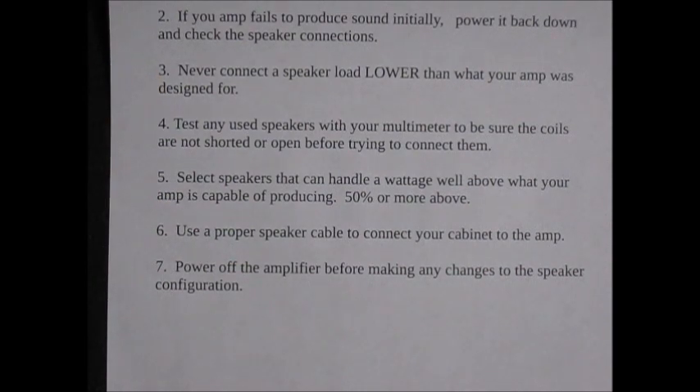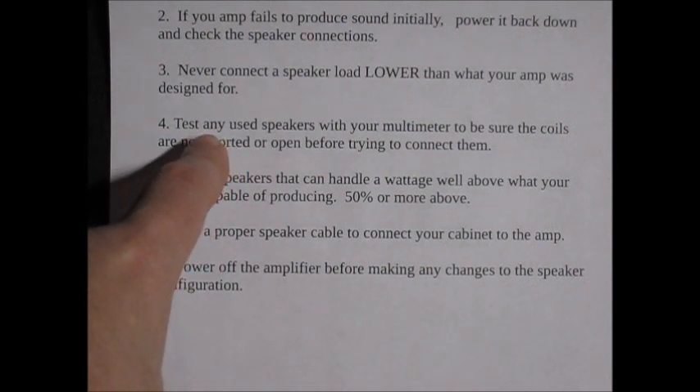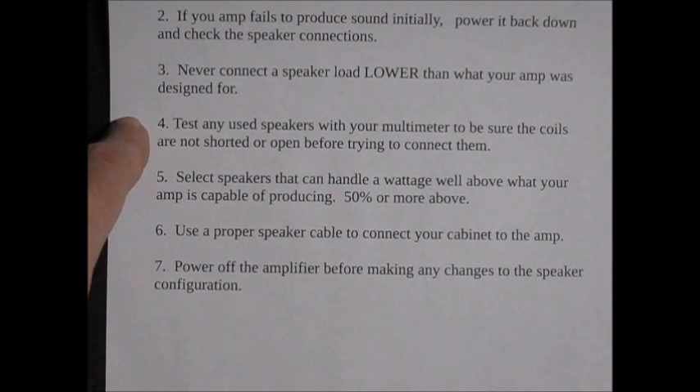Rule number three: never connect a speaker load lower than what your amp was designed for. If your amp came with an 8 ohm speaker, don't put a 4 ohm in there. It might be fun to add additional speakers and build a bigger cabinet, but observe the total impedance and do not go lower than the factory recommended impedance. If you're picking up speakers off the street or from some old junk amp, make sure you test them with your multimeter to confirm the coils are not shorted or open. If a speaker is driven too hard, the coil can fuse, resulting in a significantly lower load — or it could be completely open, presenting no load. Either condition could be dangerous to your amplifier.